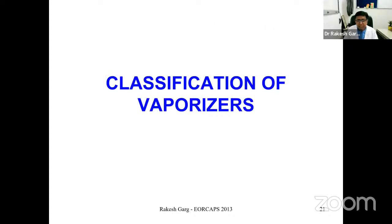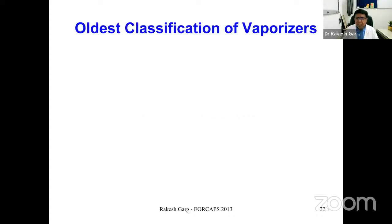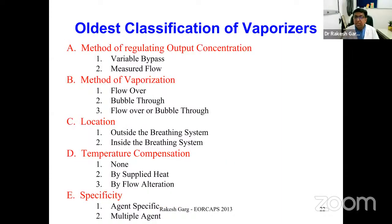The classification of vaporizers is not very well described in the literature. As vaporizers have progressed from one category to another, they have been updated. I have tried to put them into a classification based on the journey of vaporizers — for residents to understand the older and newer ones. The oldest classification was based on five parameters, since older vaporizers had less safety margin and many other issues.